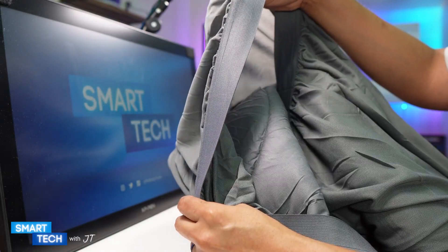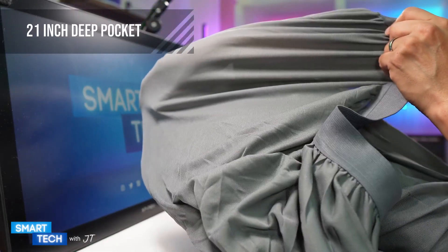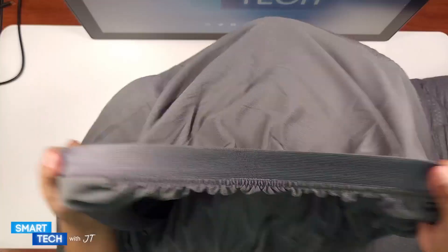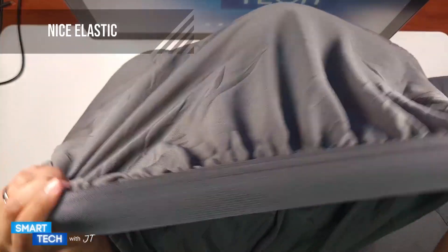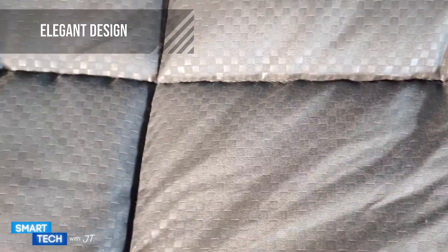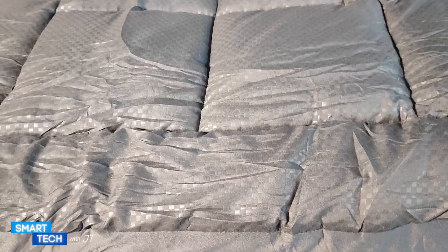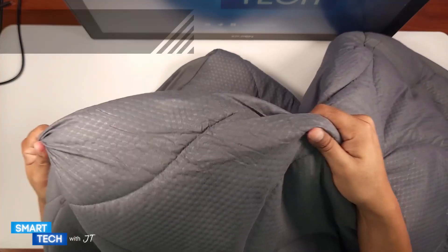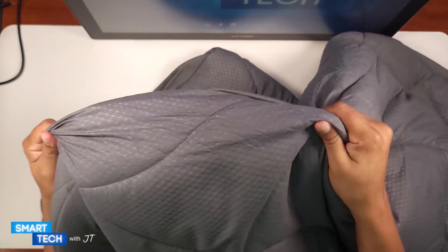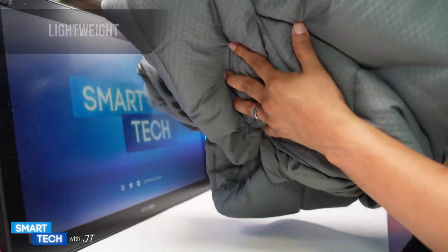It has a deep pocket — a 21-inch deep pocket — so it should fit most beds perfectly fine. It has a really good elastic as well. If you take a look at it, it's really well made. This mattress protector has a nice elegant look to it; I really like the way it looks. The overall feeling of it is definitely telling me that it is durable, and it is a lightweight mattress protector as well.